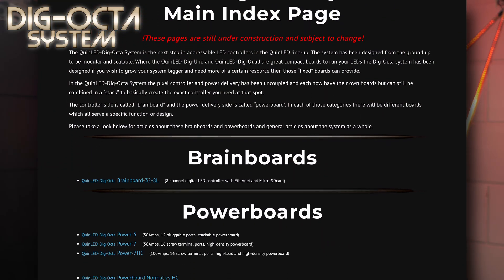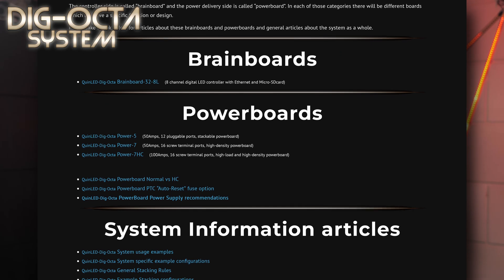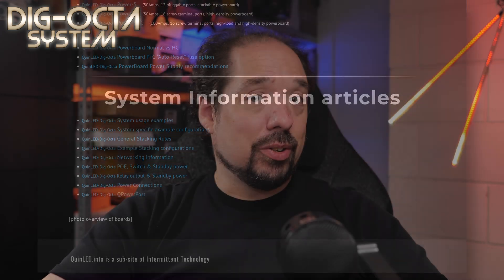So these were the basic introduction videos to the system: the system introduction, the brain board introduction, and the power board introduction. We've slightly veered off the deadline I had set and we're currently looking at the second week of October for the boards to be available — and with available I do mean in stock and purchasable. Before that time I'll try to add more videos showing how stacking and other functions work. I've also been hard at work creating an article section on my website — please treat it as still a work in progress but there is already a lot of information in there. As always, let me know what you think and I hope to see you back in the next video. Bye bye.